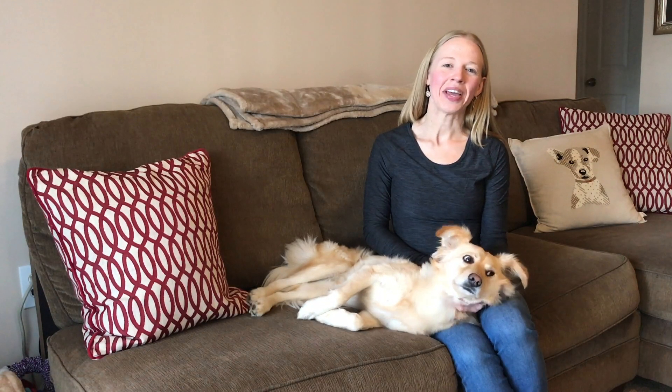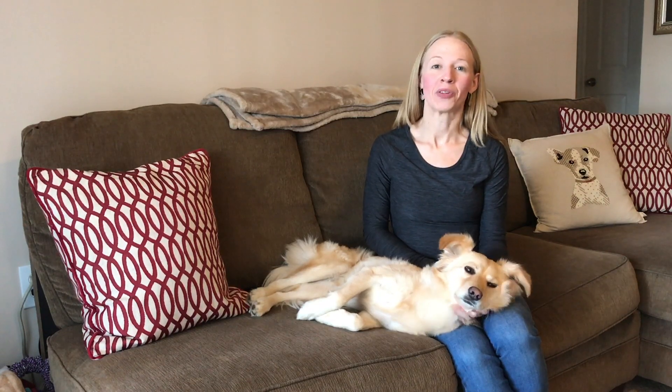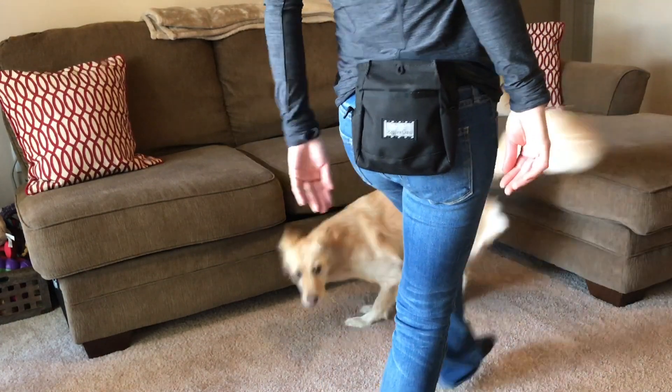Hi, this is Liz with Animal Insight and today's training tip. Wear your treat bag on your backside where your dog can't see it while you're training. This will immediately improve your handling skills and your dog's ability to listen. Here's how.